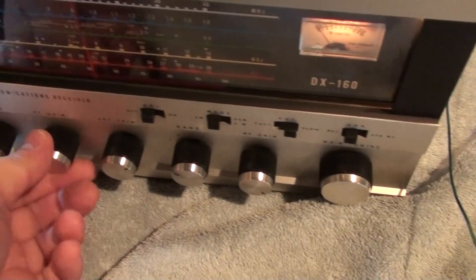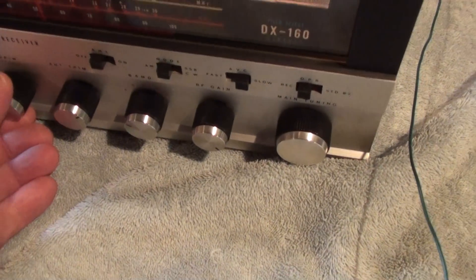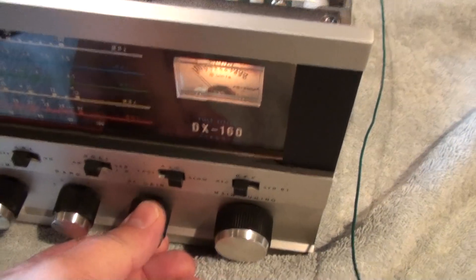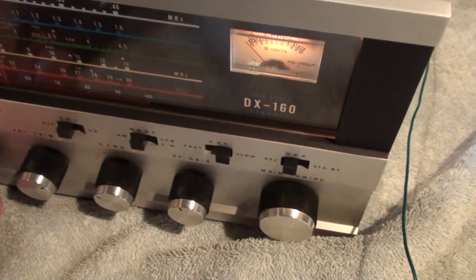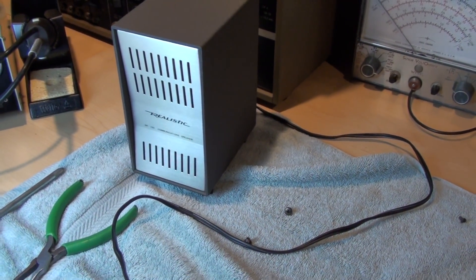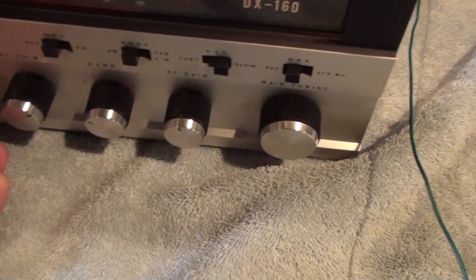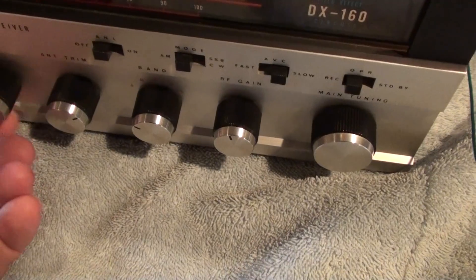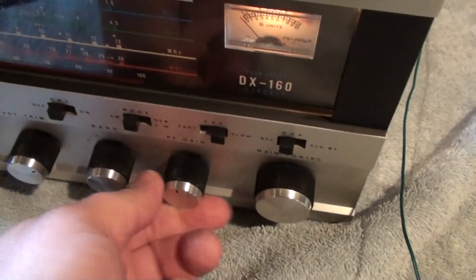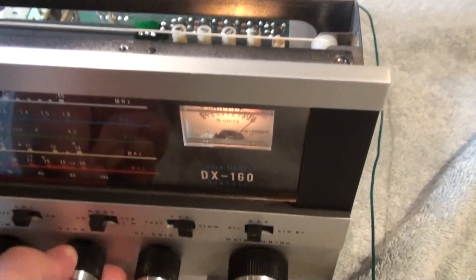I didn't decide to make this video until after I made the repair, but I'll just demonstrate what it was like before — I'll simulate it by turning the RF gain way down. This is what it would sound like: just a little bit of background white noise. I had that on band A, band C, and band E. Bands B and D worked just fine. When it's working right, you can see it really booms.